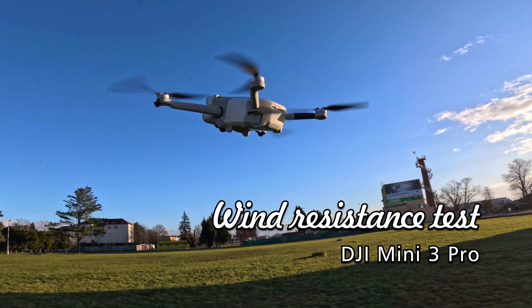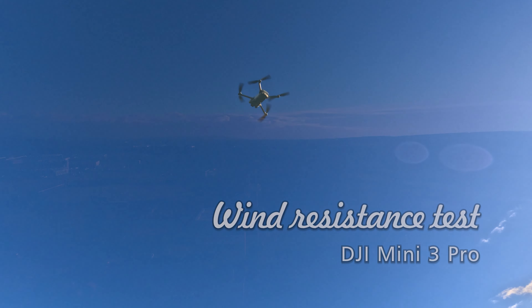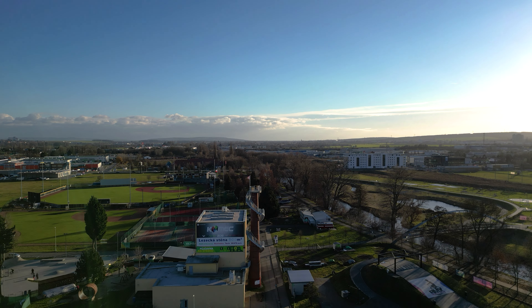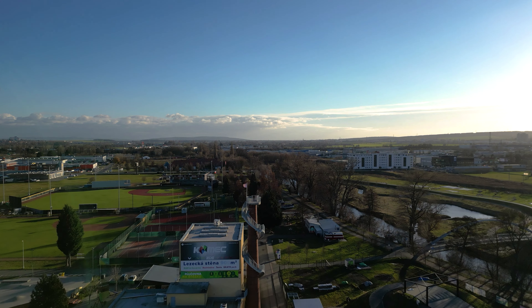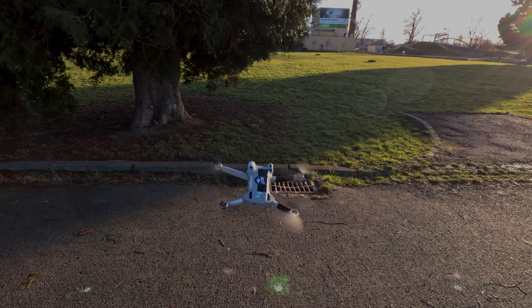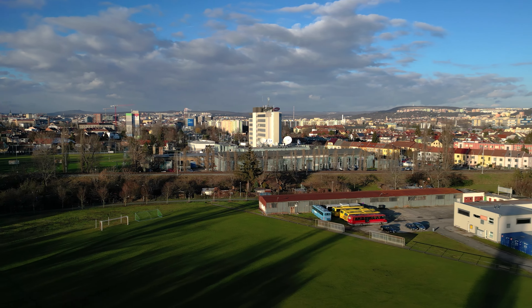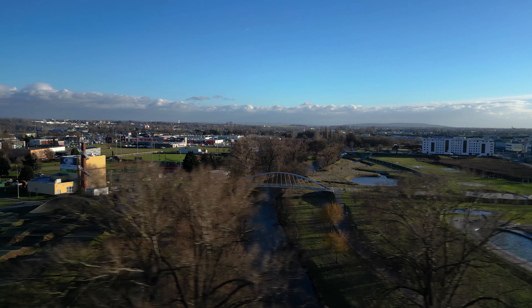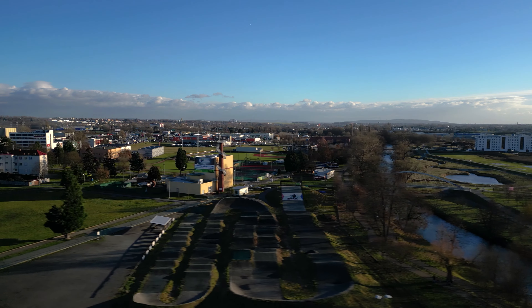Right after the start there was a strong wind warning. We can see that the gimbal is able to compensate for radical movement of the drone pretty nicely. Any sub-250 gram drone is going to be greatly affected by strong wind like this, so I am focusing on smoothness and quality of the video. Let's watch together what kind of footage you can expect from the drone in conditions like this.